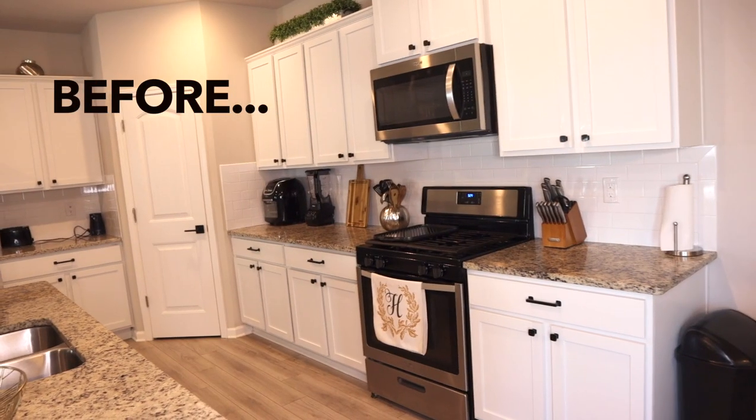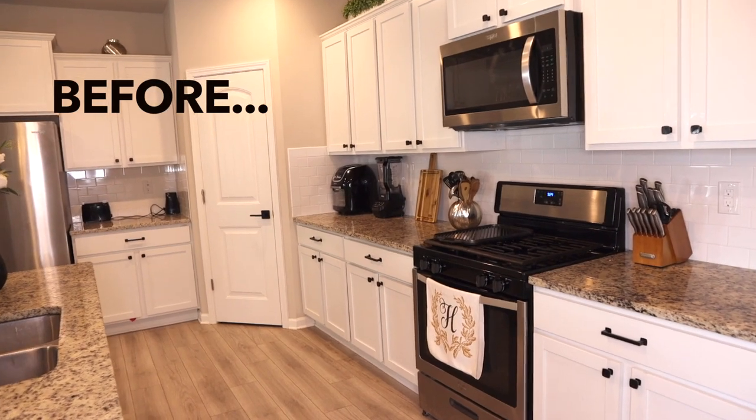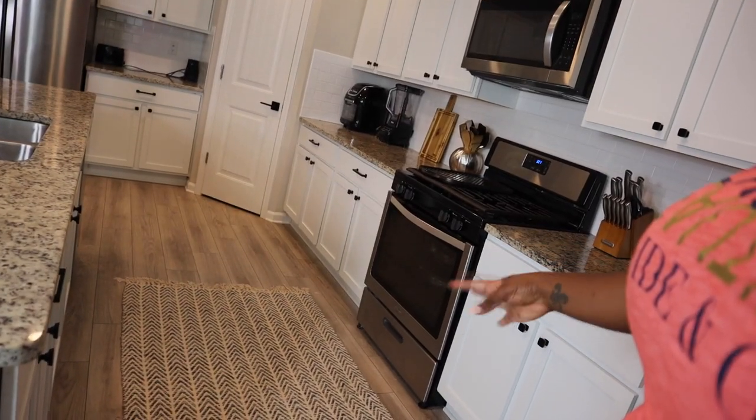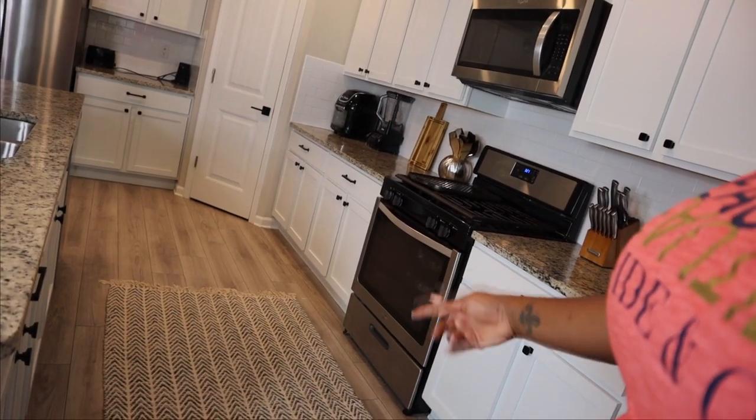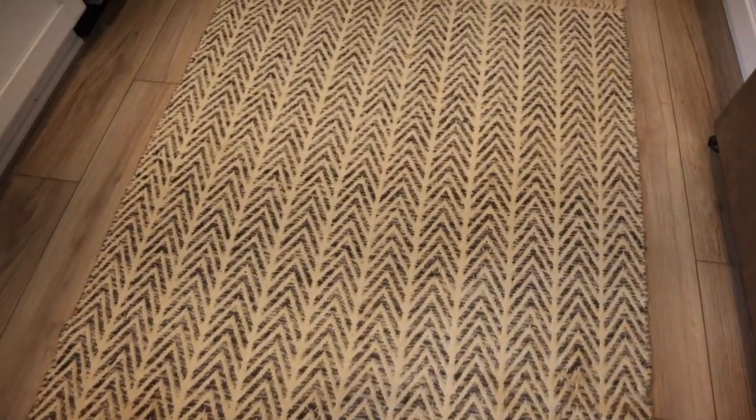One thing I changed in this kitchen: I had a letter H on the stove last time. I removed that because I wanted to add a little rug in here — they were conflicting with each other, and you know what, the rug wins. This rug came from Ross if I'm not mistaken.